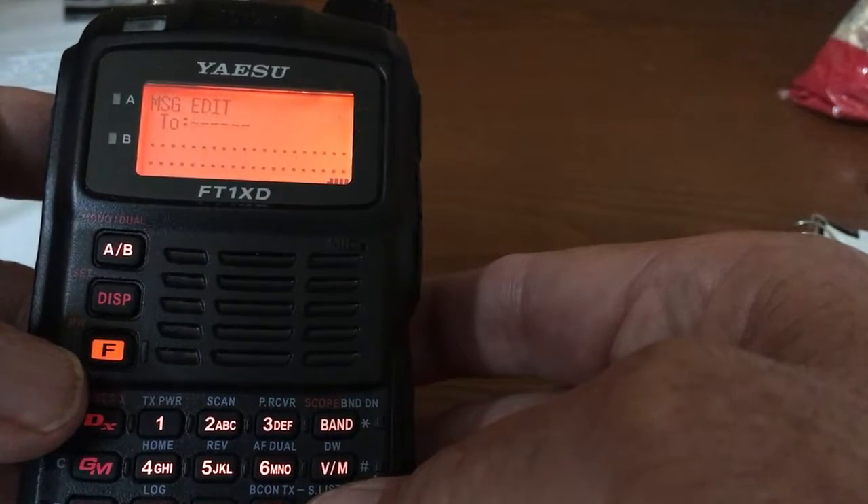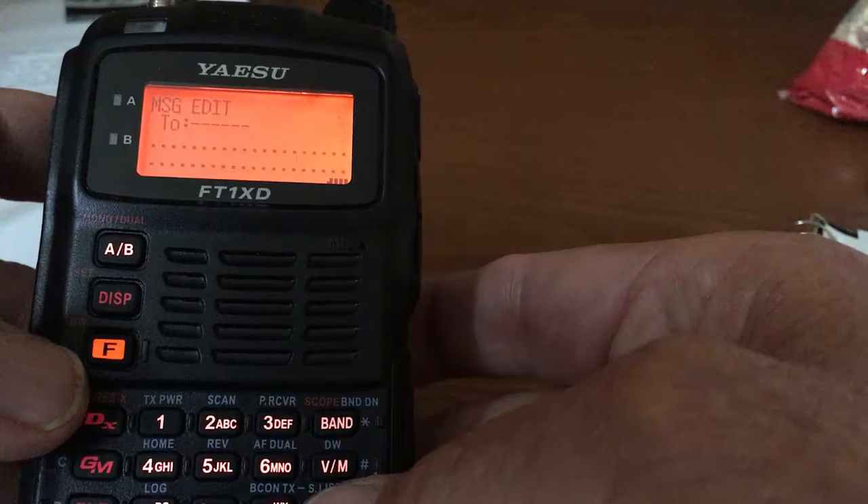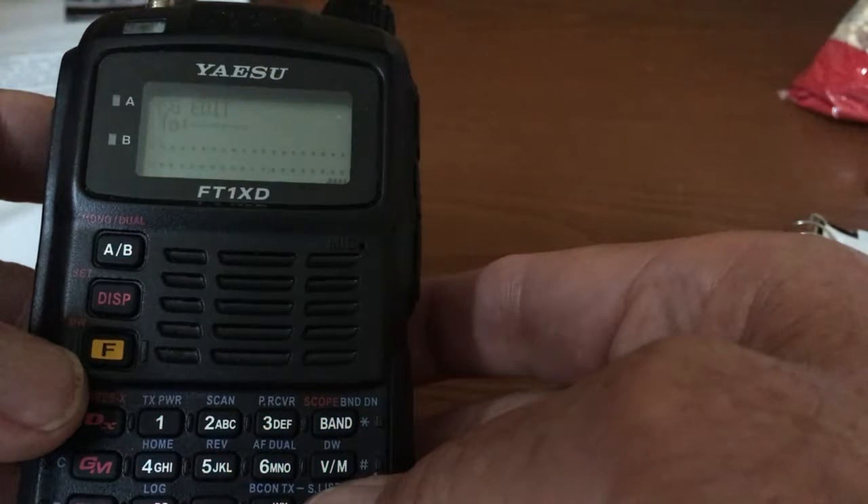So there's the editing screen. You would type in SOTA here as the call sign, and then move to the body of the message.